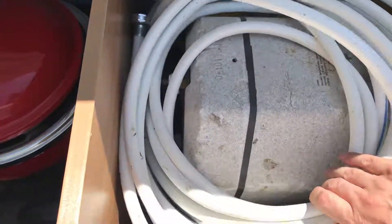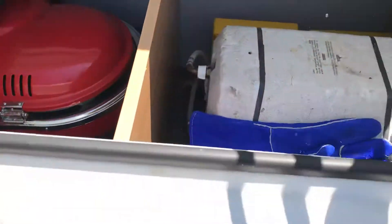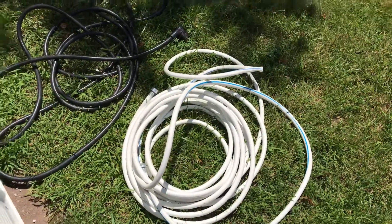There's also the water hose — there are actually two of them for this camper. One of them is for the camper itself, and the other one is used to feed the little portable table.